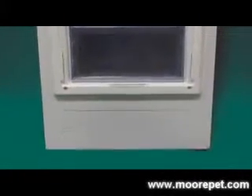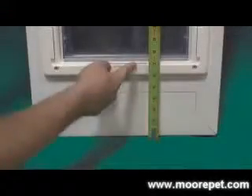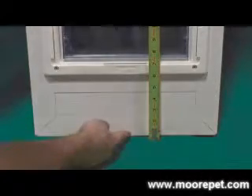It is important to consider the rise options when ordering this door. The rise height is the distance between the bottom of the patio insert and the bottom of the pet opening. This door has many rise heights you can choose from depending on the pet opening size.